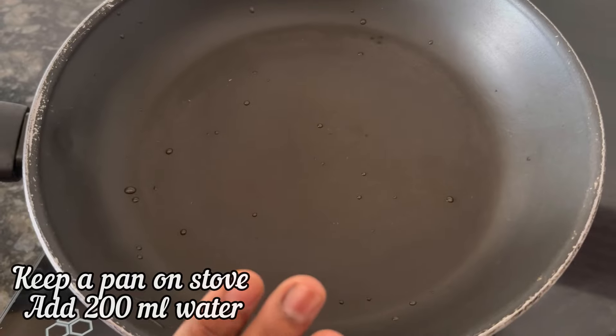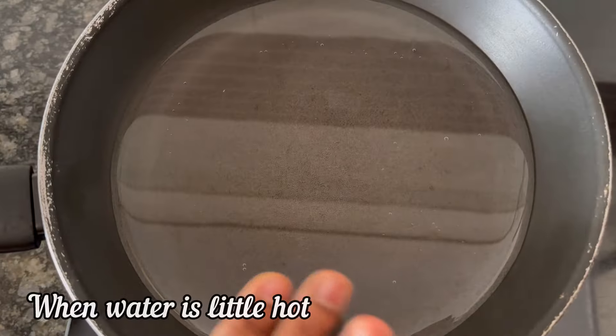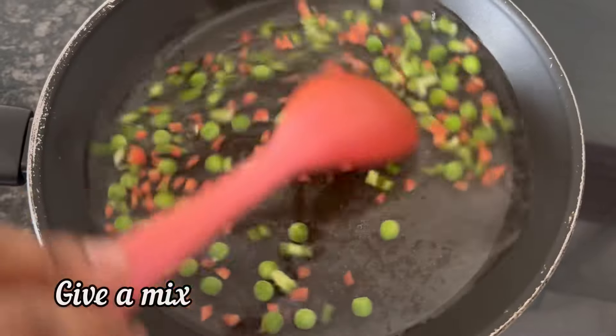To make the masala millet, keep a pan on the stove and add 200 ml water. This water is a little bit hot. I am adding some vegetables — it is optional. Give it a mix.